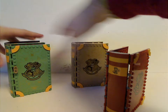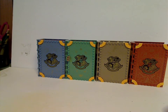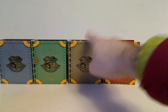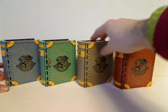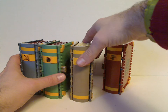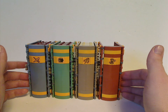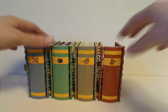Here we have the other Hogwarts Moments sets that I previously did reviews on. They represent different parts of Hogwarts and different parts of the films, and all four of the houses: Gryffindor, Slytherin, Hufflepuff, and Ravenclaw. They're fun to collect and a good, cheaper alternative to most of the other sets. Each of those sets has studs on the backs, which makes them connect together quite well.